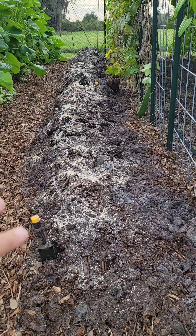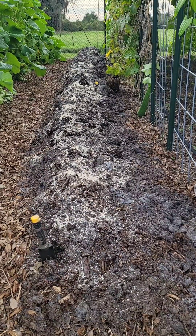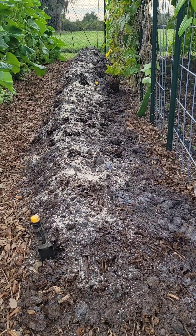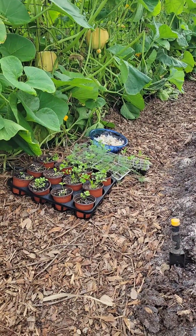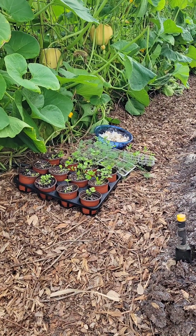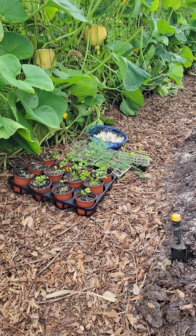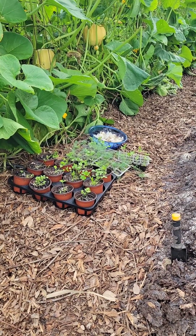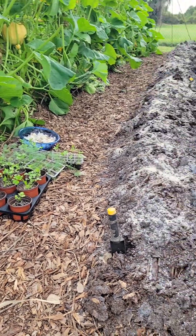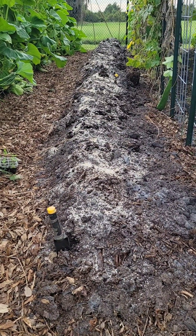I also put a little bit of 10-10-10 granular fertilizer on top to boost the nutrient content. Then I will plant these herbs — there's a cutting celery, there's dill — and I'm also going to use some garlic I had leftover in the fridge from a harvest back in May. It's been cold-treated and it's ready to go in.